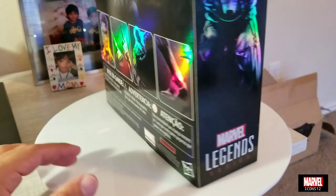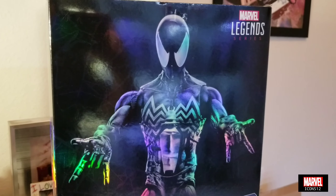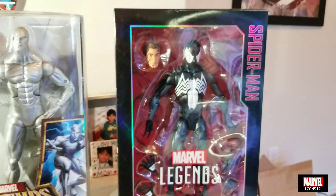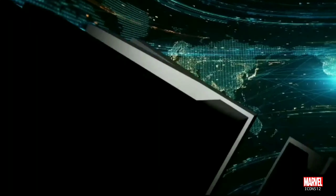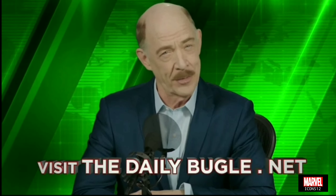I already have people asking me for reviews and all that, and it's fun for me. I also decided to do this video in English so that you guys who speak English understand what's going on. I really hope you liked the video - let me know what you think. This is Marvel Icons 12, thanks for watching, and don't forget to like and subscribe.